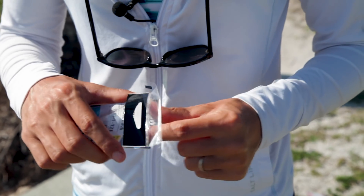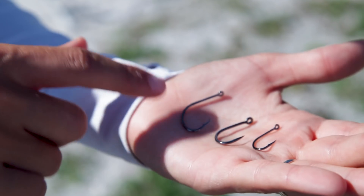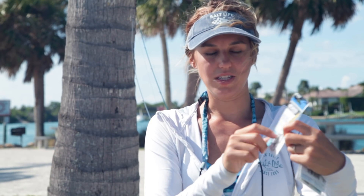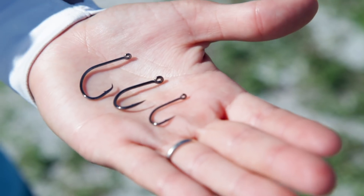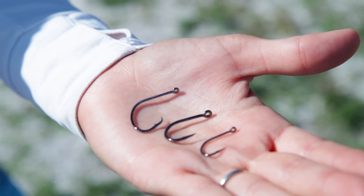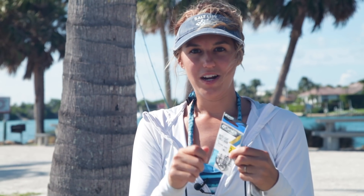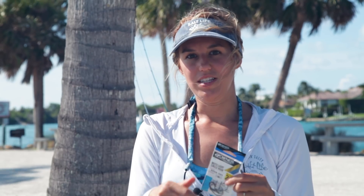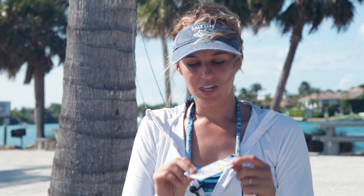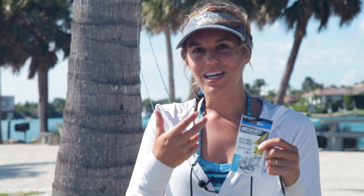Now this is the circle hook. You can tell it's a circle hook because the way the shaft is shaped — it keeps going and it's almost like a semi-circle. It doesn't completely close, but you can tell the difference in that it's not just a straight J. When you're using a circle hook you do not set the hook. You hook your bait, throw it out, and when the fish hits and starts to take the bait, the circle rotates around and goes right into the corner of the fish's mouth, so it's not swallowing it and getting gut hooked.